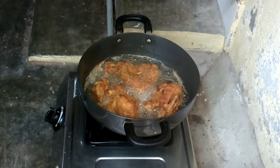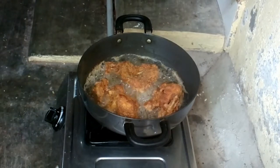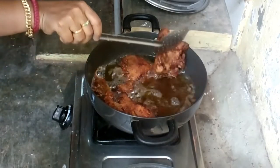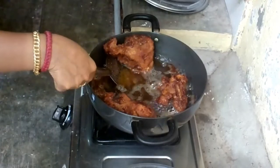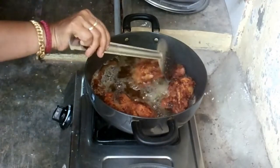You can add a little bit of water. You will see the color change. We will add the solution. You can add a little bit of water.